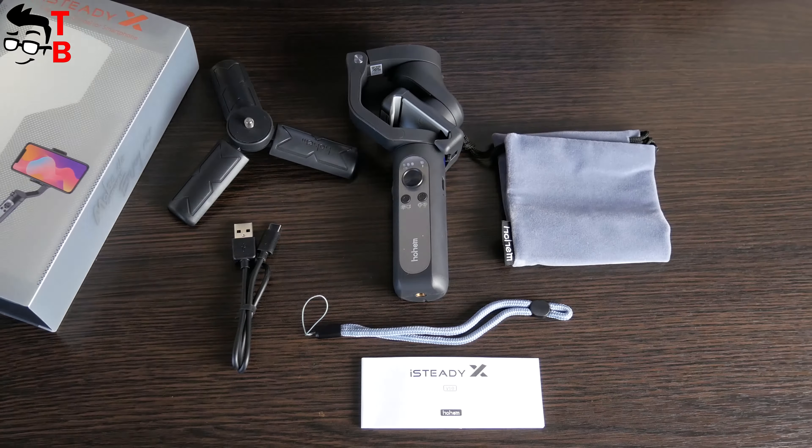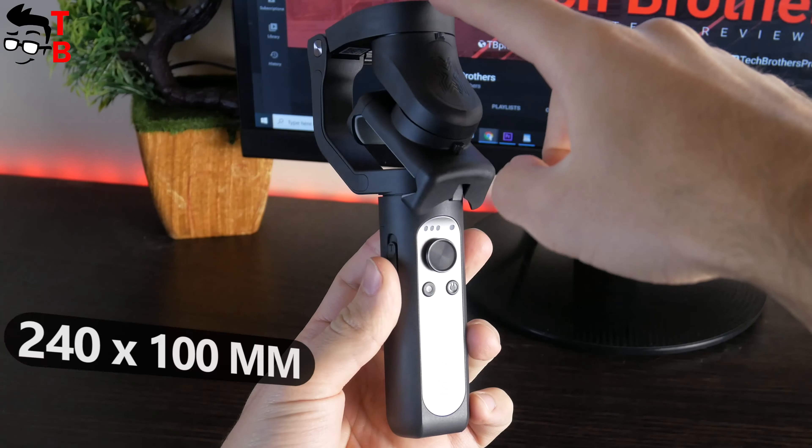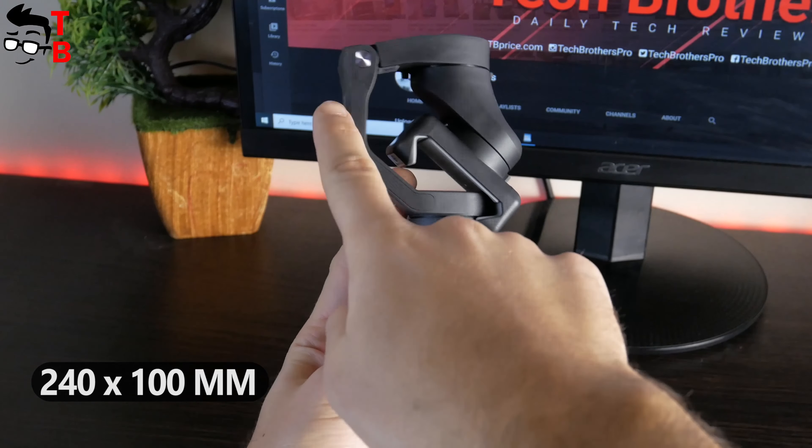iSteady X is a compact phone gimbal with folding design, but it is not a pocket-sized device. However, you can use a special bag to carry and store the gimbal. The dimensions are 240 by 100 mm, and the device is very lightweight – only 259 grams.